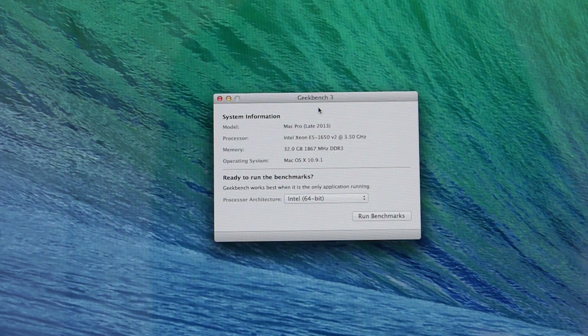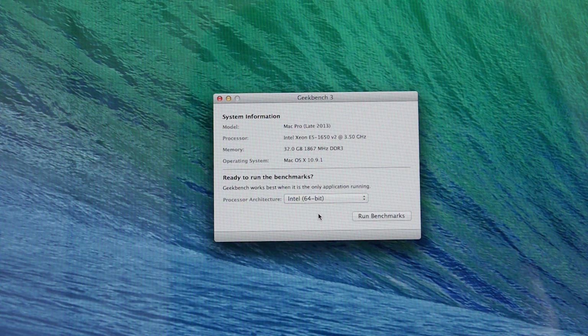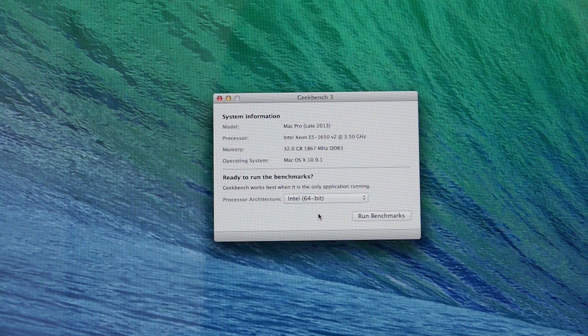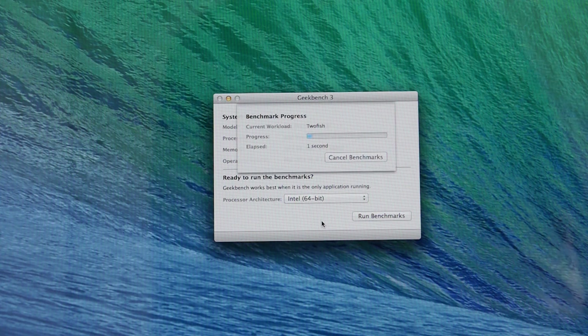Now I'm going to run the Geekbench 3 benchmark again. I'm running the very latest version of Geekbench 3; it's picked up the processor speed and the 32GB installed. I'm using a camera rather than screen capture software like ScreenFlow because I don't want to consume any system resources during the benchmark. Let's hit Run Benchmarks.